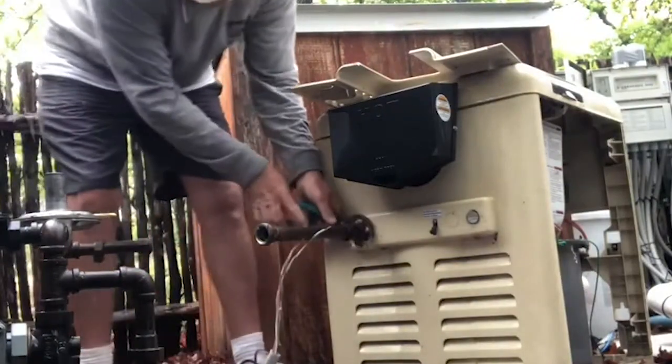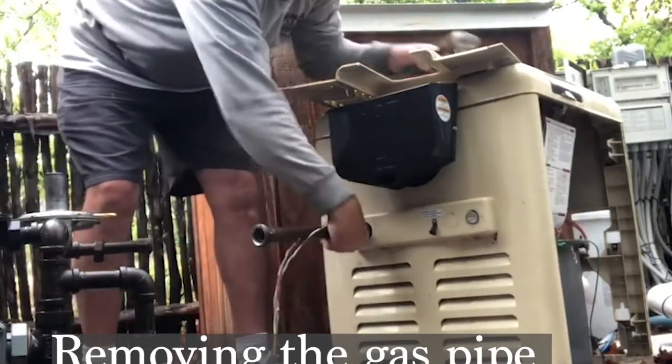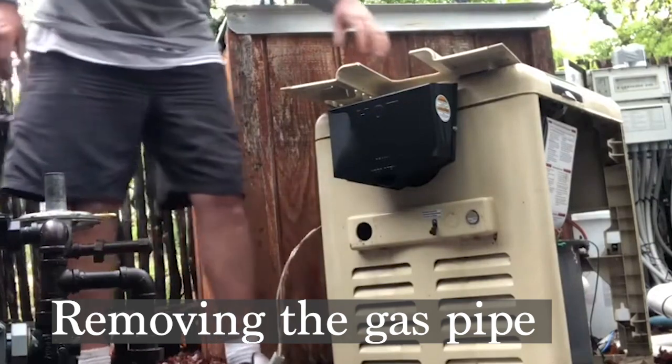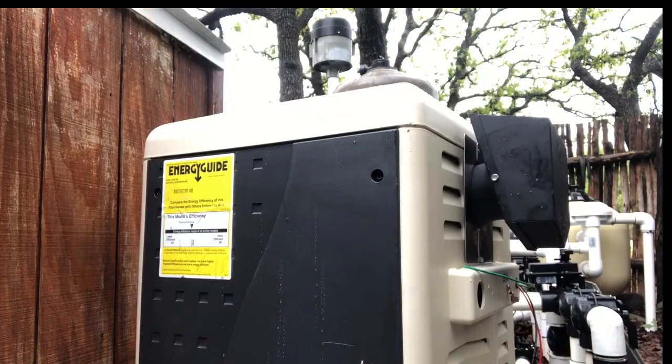Last one is disconnecting. Since we're replacing with an identical heater they should match up nicely. We'll go ahead and get this on the side.